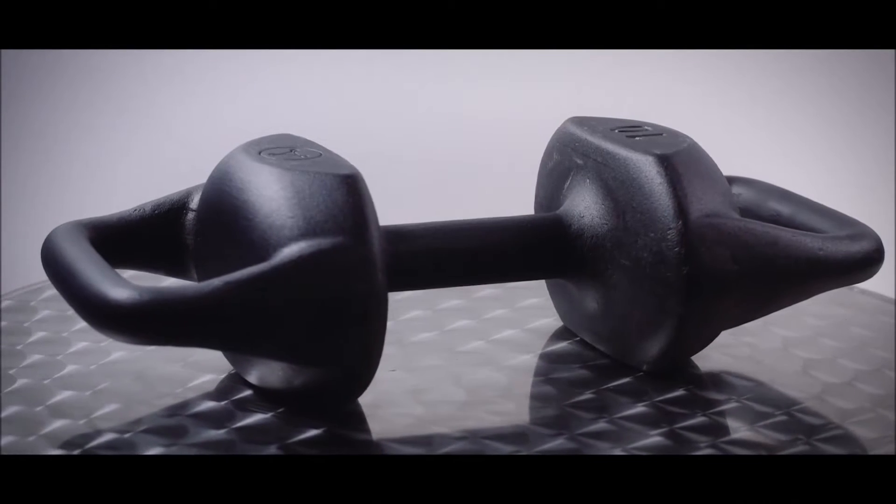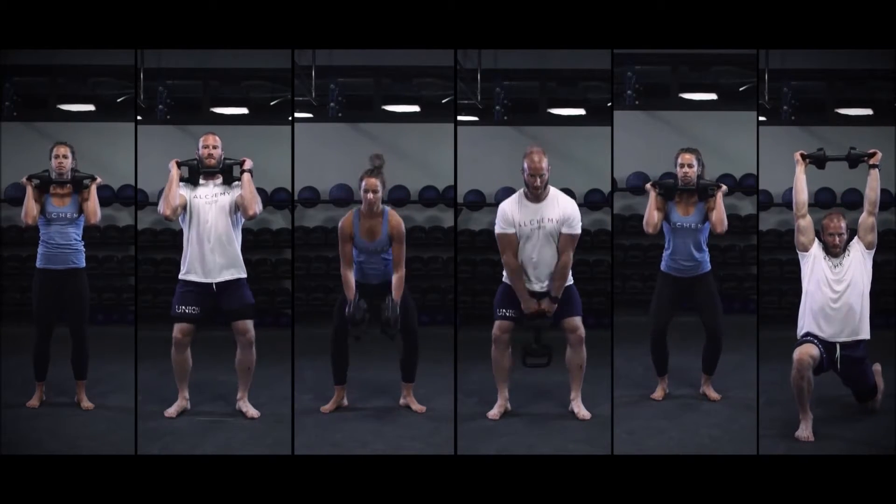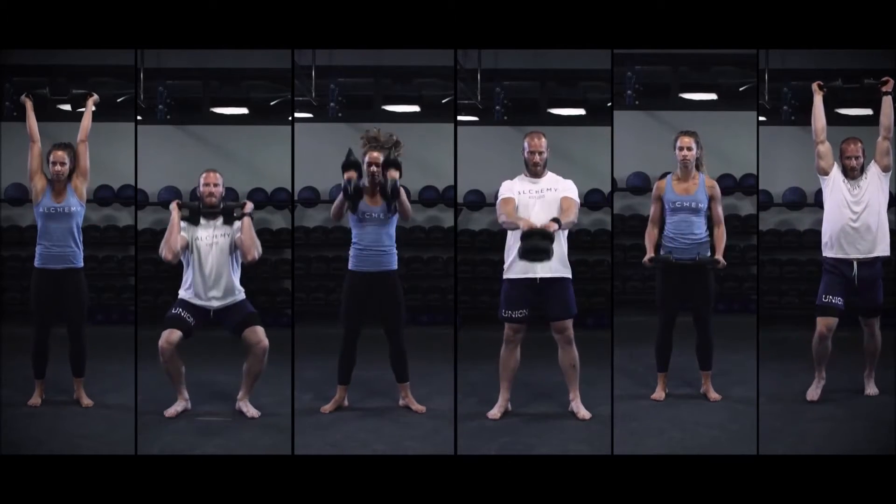The Torpedo allows people of all fitness levels to press, squat, pull, swing, condition, build strength, and have fun with unlimited variety.